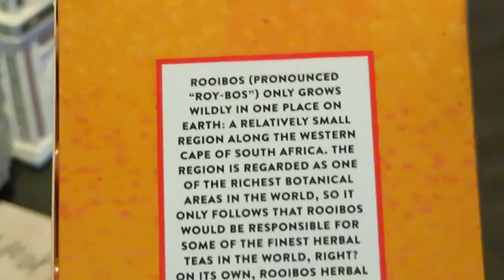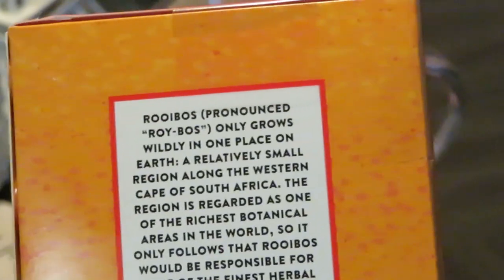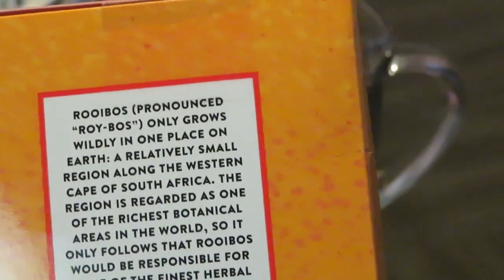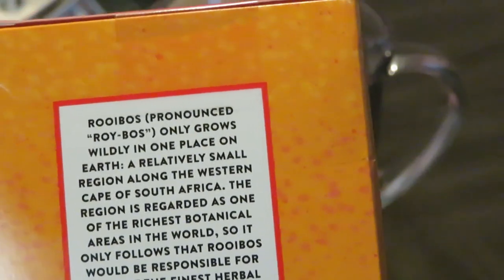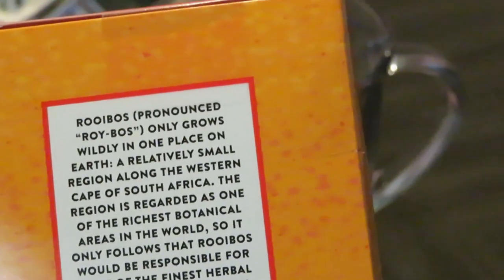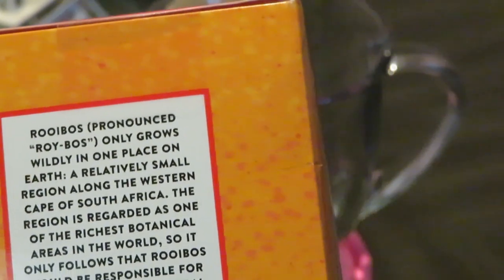It comes about 20 to a box. Let me read you guys some of the information on it. Rooibos — pronounced rooibos — only grows wildly in one place on earth: a relatively small region along the Western Cape of South Africa. The region is regarded as one of the richest botanical areas in the world.